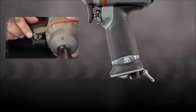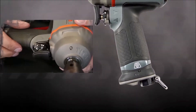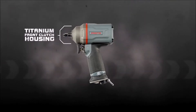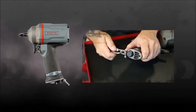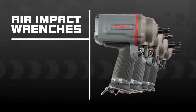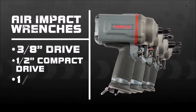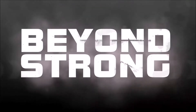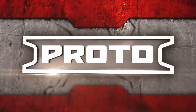Each handle features a rubber grip for comfort and a one-handed forward reverse control switch that can be used either left or right-handed. Titanium housing provides weight reduction and maximum durability, and each tool is integrated with tethering capability. The Proto Air Impact wrenches are available in three-eighths-inch drive, half-inch compact, half-inch drive, and three-quarter-inch drive, and come with a two-year warranty. Go beyond strong and get the job done right every time.